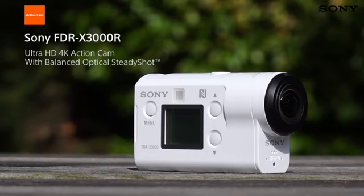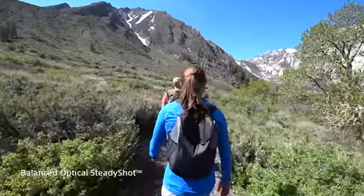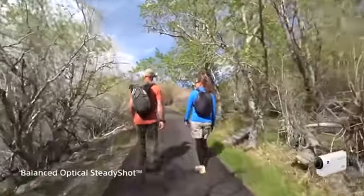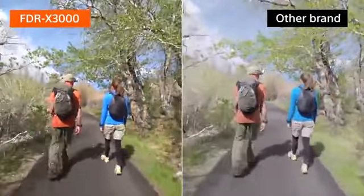The Sony FDR-X3000R Action Cam is all you need to capture sensational video footage with the kind of stability that's never been seen before, and all in glorious 4K detail. This is the first Action Cam to feature Sony's own balanced optical SteadyShot technology, allowing you to capture incredibly stable footage even when shooting in 4K quality.